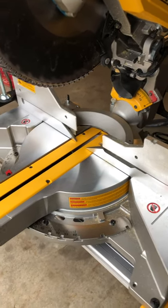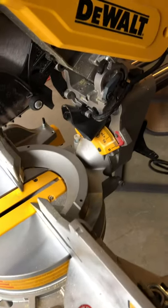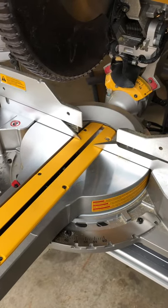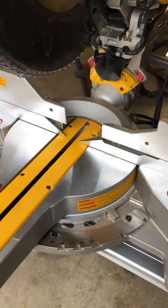All in all, it's a great saw. I've only made a few cuts on it, but like I said it's got some missing features. DeWalt's just getting cheap. Any questions or comments, have at it.